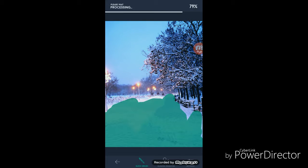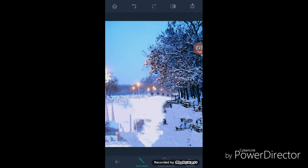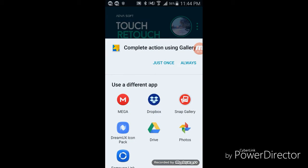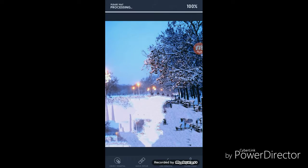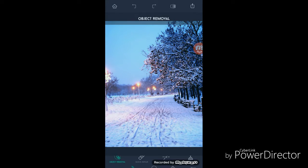It is processing — you can see the progress up here. Once it is completed, that's how you can remove unwanted things. Now for Object Removal, if you want to remove a whole object...